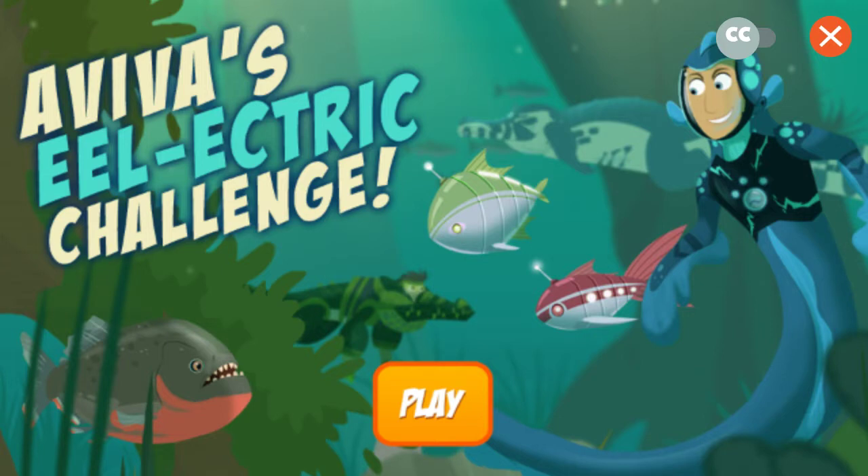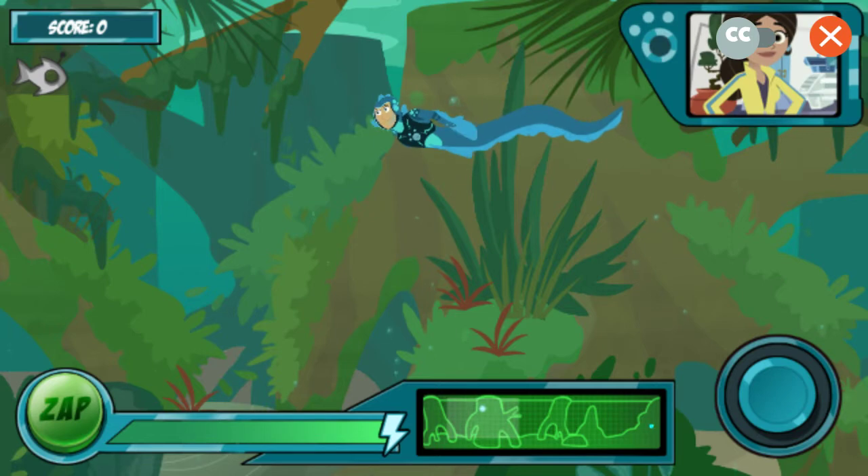Aviva's Eel Electric Challenge. Ready to test the new Electric Eel Power Suit? I'll release some robo-fish into the water, and you help Martin catch them with the eel's awesome zap power!